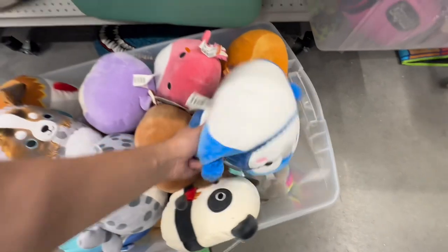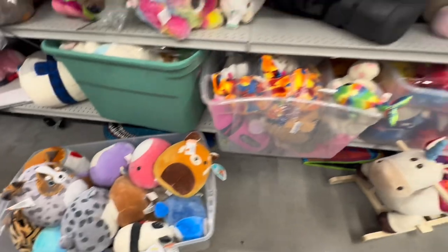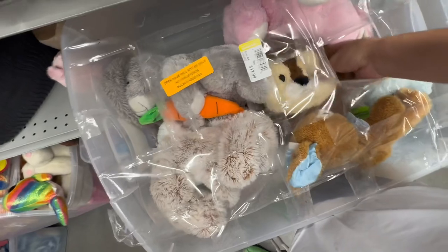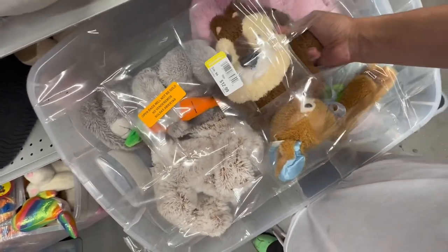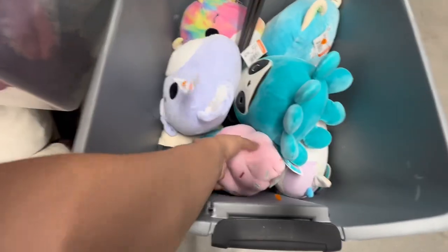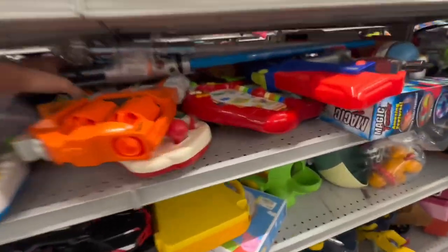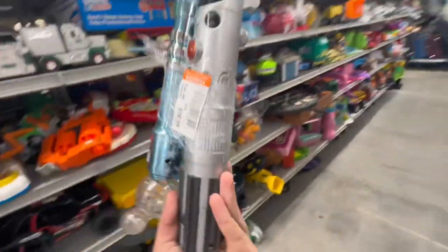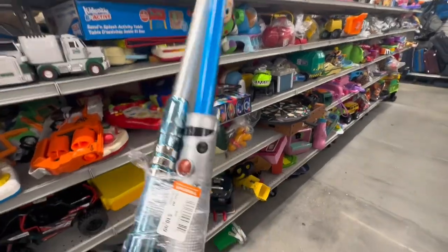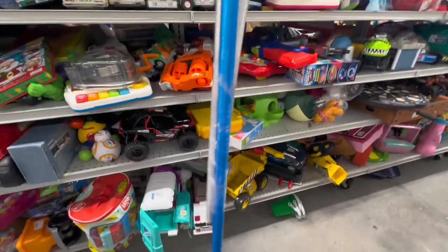Oh my gosh, you found a Rex pillow pet! And here is a little fatty Chip. And here's another bin of Squishmallows — another bin. So I've spotted a lightsaber bundle. Not a super fancy one, but this is one of the ones they sell in the park — the blue one there. It's $10.99 for the bundle. I think the blue one in the parks by itself is just $40, so that's a pretty decent bundle.